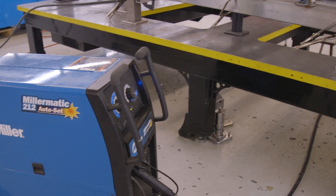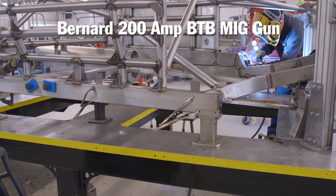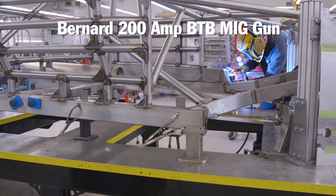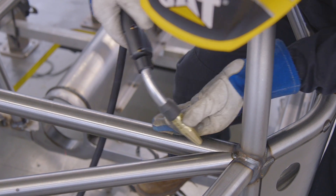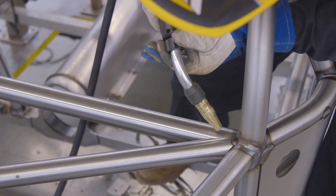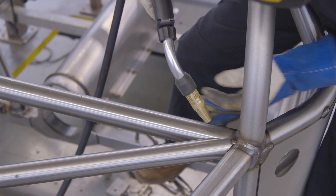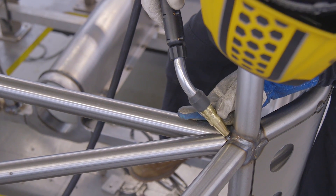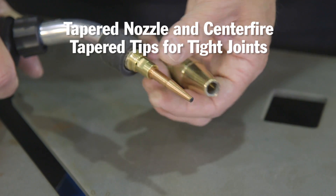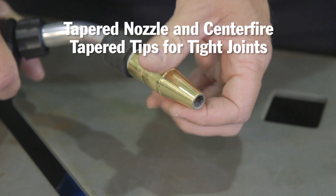On this machine we chose a Bernard 200 amp BTB MIG gun. It's a heavy-duty gun designed for demanding duty cycles that we see in this chassis-building shop. You can also configure this gun with all types of options on the Bernard website. This one has a neck that you can rotate to any angle, which allows for easier access to the welding joint. We also like the tapered nozzle and the center fire tapered tips for .030 wire for getting into the many tight angle tube joints.